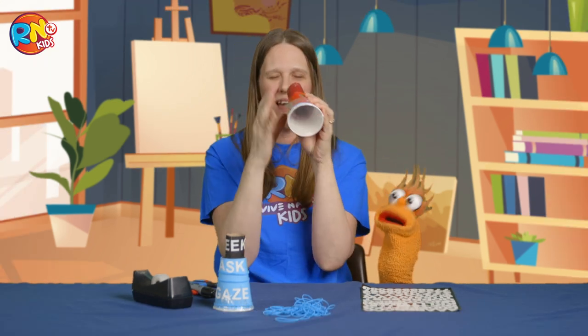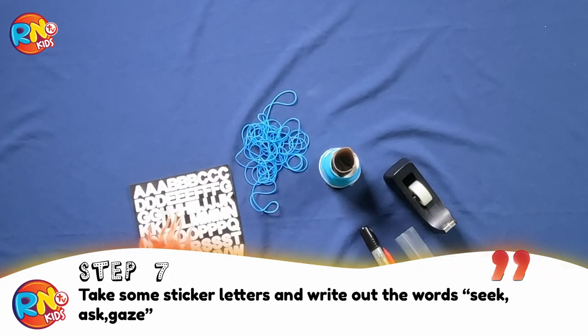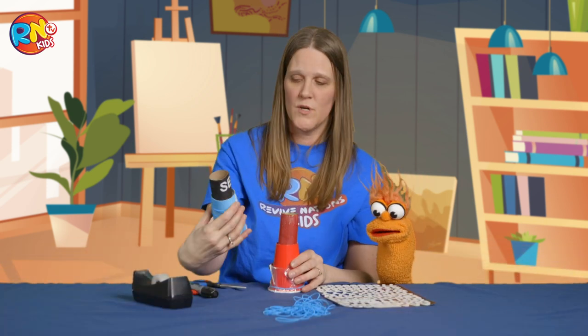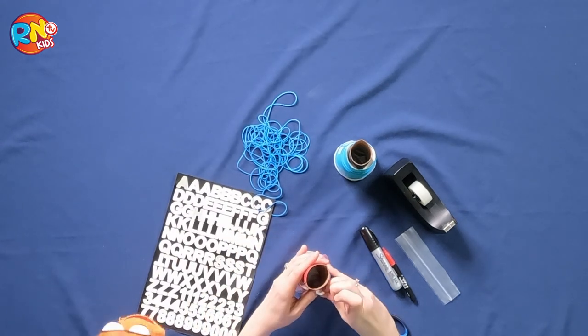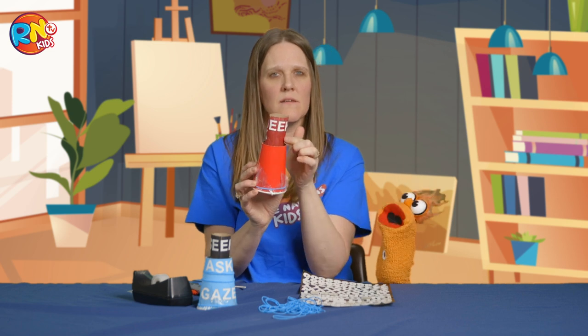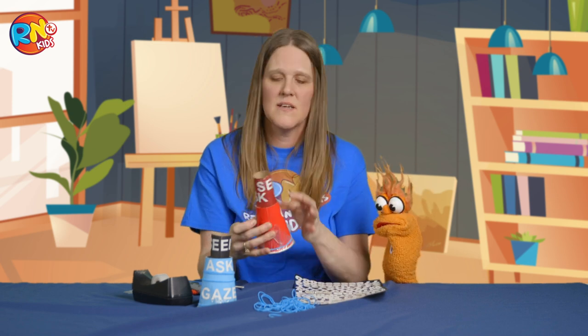With our glass on the end — yeah! So the last step is we're going to take some letters. Can you put Oscar on it? O-S-C-A-R. You could, but I want to put the three things that we just learned. So kids, I have seek, and then ask, and then on the cup we're going to write gaze.